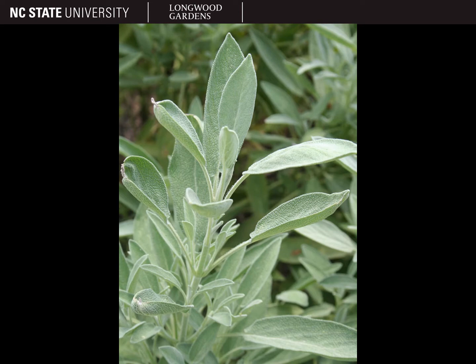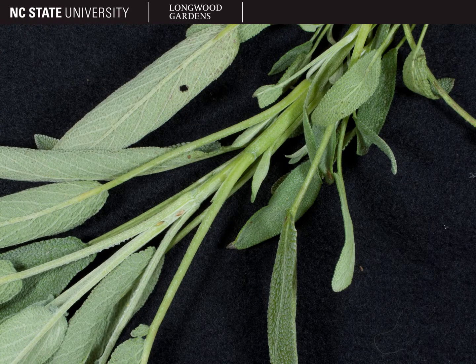Salvia officinalis has square stems and opposite decussive leaves that are oblong, entire, and tomentose with short white fuzz on the leaves, which gives them a gray-green look. They also have very distinct pinnate and reticulate venation, which gives the leaves a textured appearance. This is especially obvious on the underside of the leaves, as you can see here.